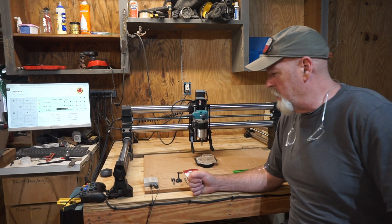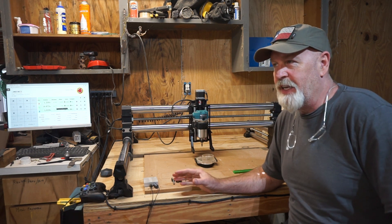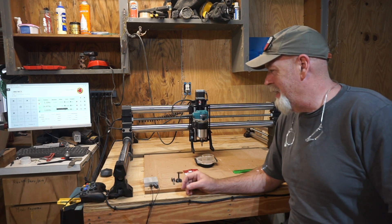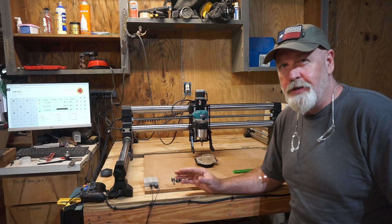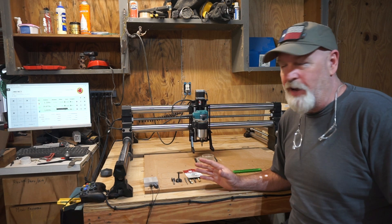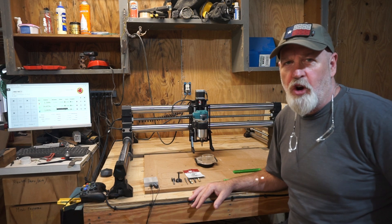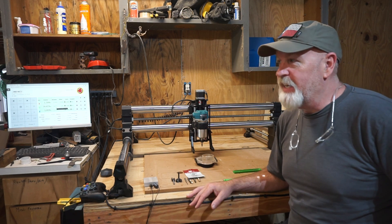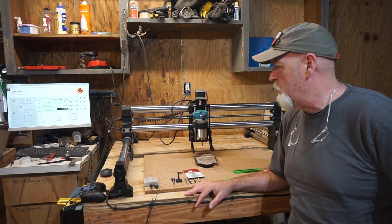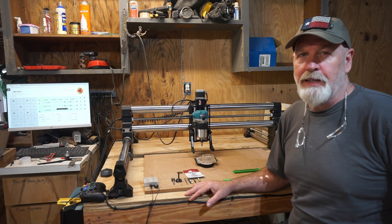Hey guys, welcome back to the shop. Today we're going to talk about some tips for the beginner CNC user, much like myself — some of the trials and tribulations getting one of these things set up. I've had a little background in CNC with the laser and a plasma cutter, so some concepts aren't completely foreign, but it's a different operation with a different workflow.